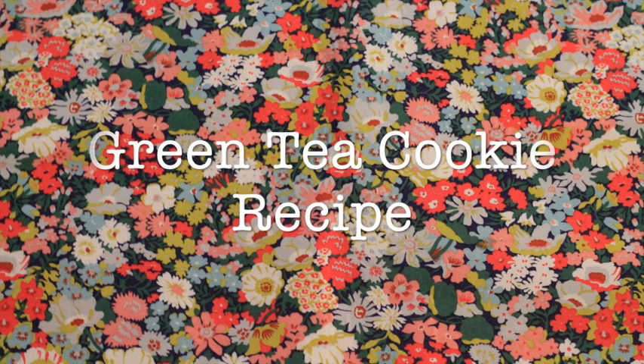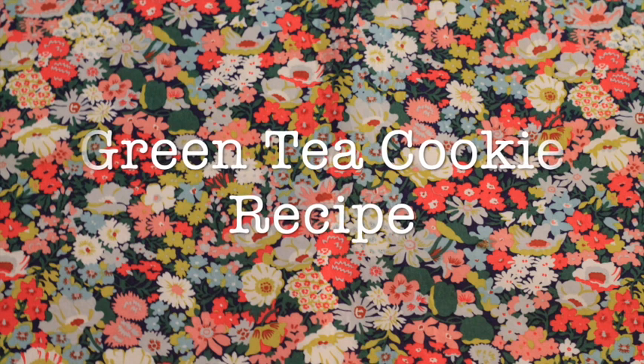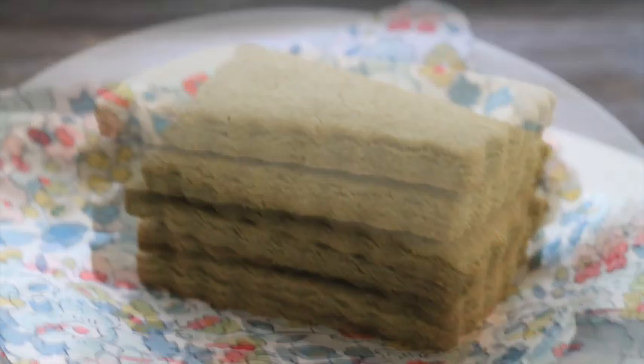Green tea cookie recipe. Hi everyone, welcome to the Cookie Couture. Today I'm gonna share with you a delicious cookie recipe.